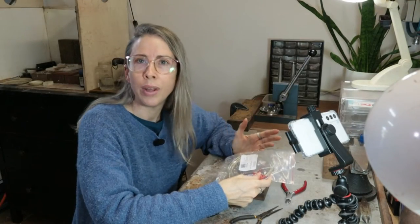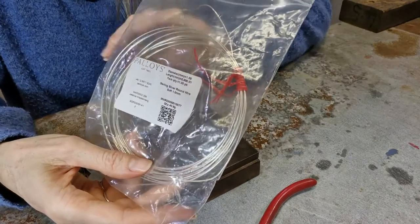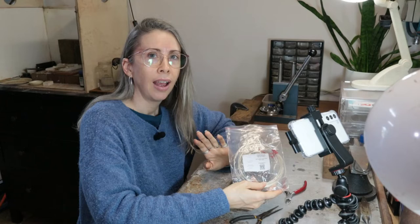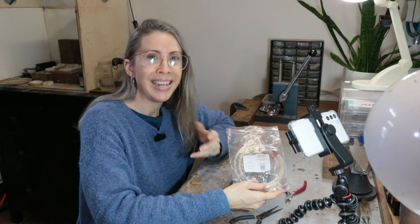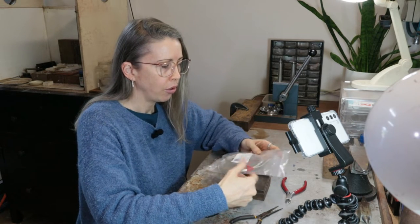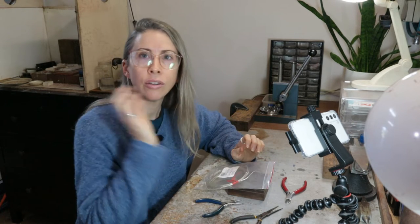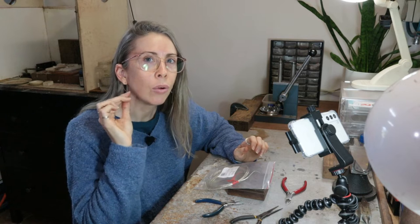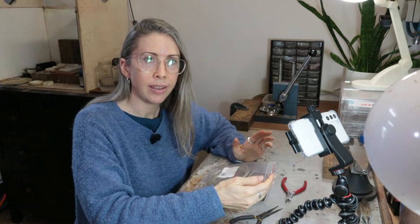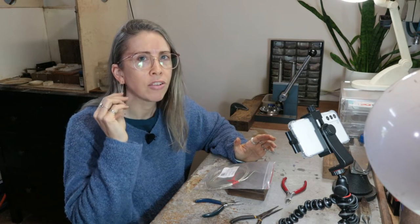Okay, are you ready to make some beautiful earrings? So obviously we start with our silver. I use soft sterling silver for these earrings because they are quite bendy - I need to make the swirl shape. For most of my other earrings, including the ones I'm wearing as I record this, I use half-hard or medium sterling silver because it holds its shape a little bit more and is more useful when dealing with straight lines.